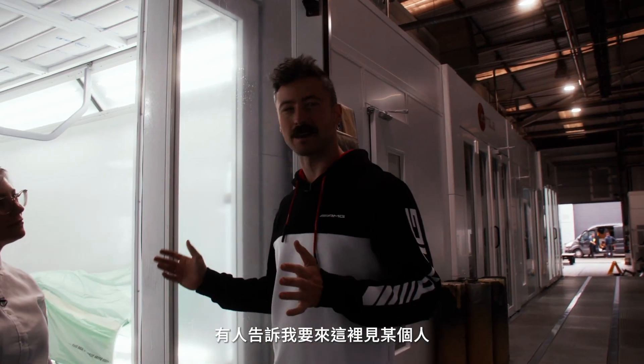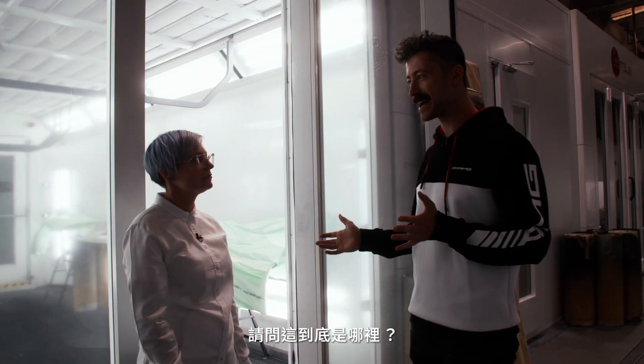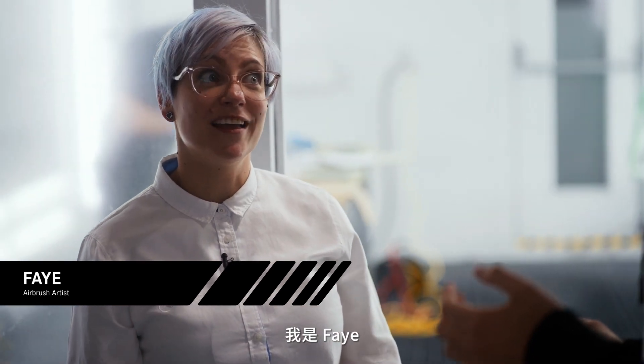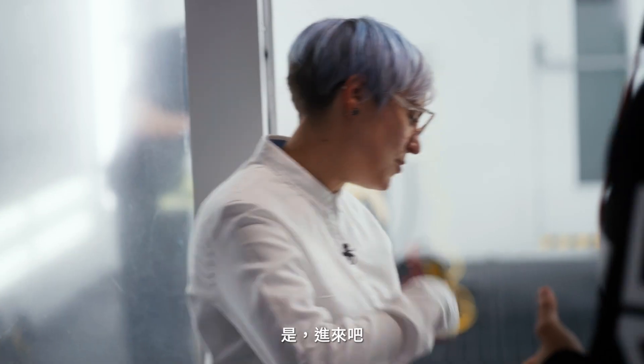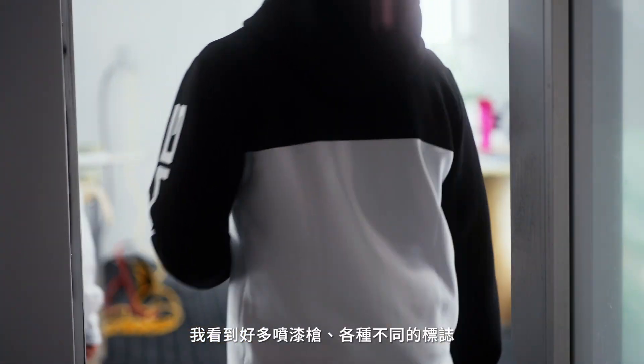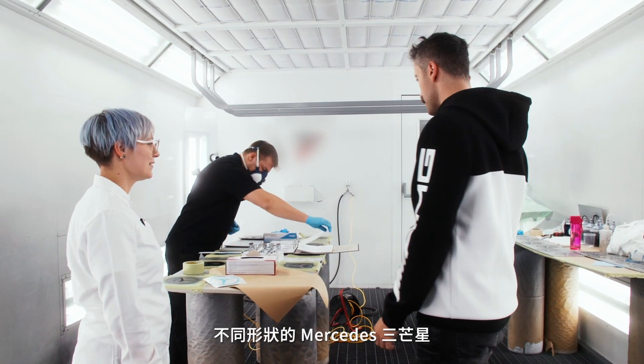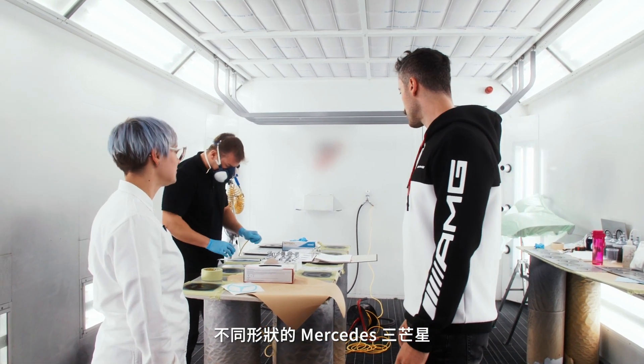I was told I was gonna meet somebody here. Where exactly are we? This is the paint shop. And I'm Faye. I see a lot of paint guns, I see a lot of different logos, Mercedes stars in different shapes.